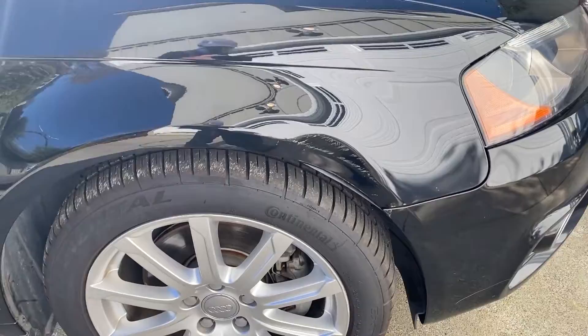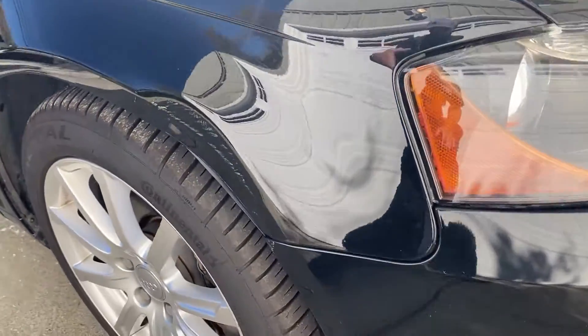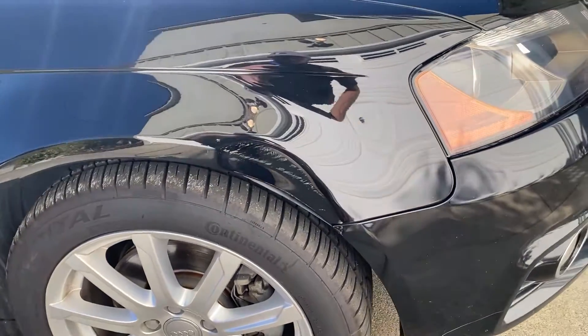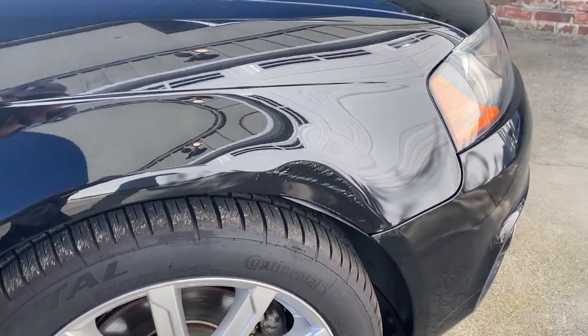This dent is pretty good. I think it's like eight inches long that runs along this edge there, and it includes the body line, so it's going to be pretty tough, but I'm down for it. There's the car and it's the front fender.